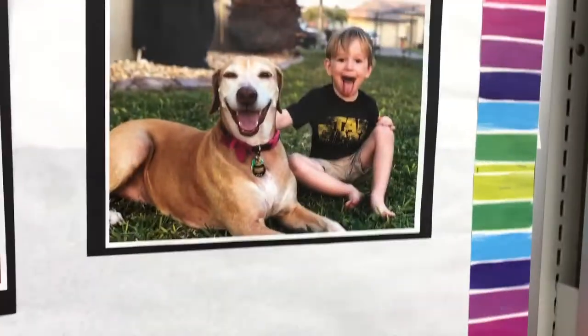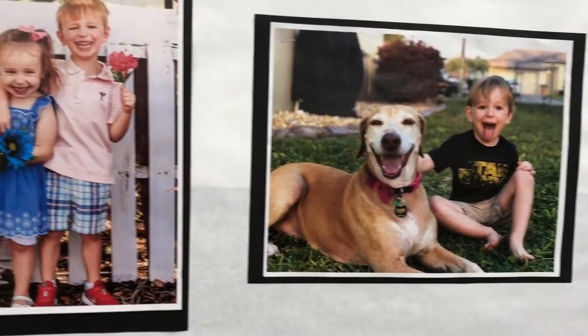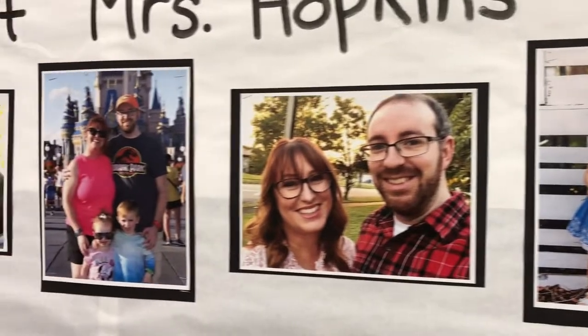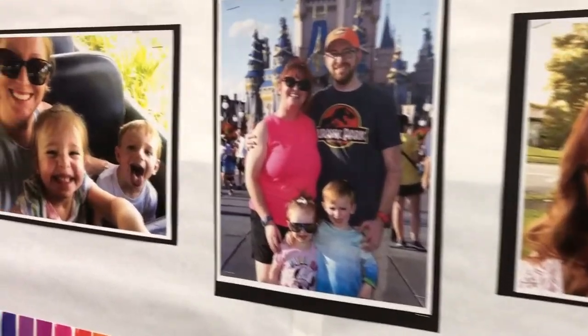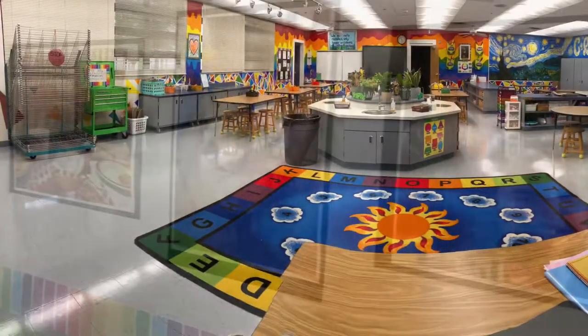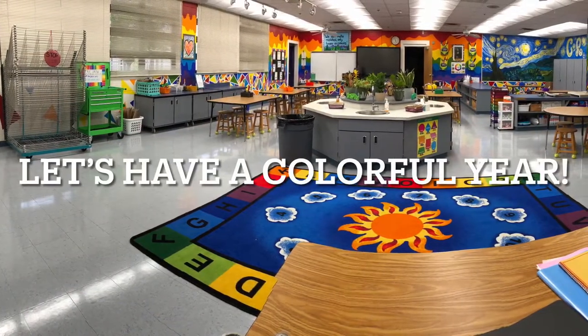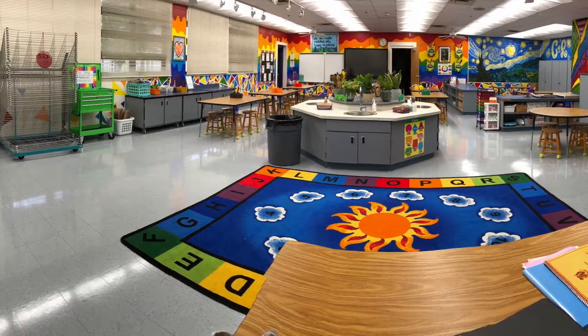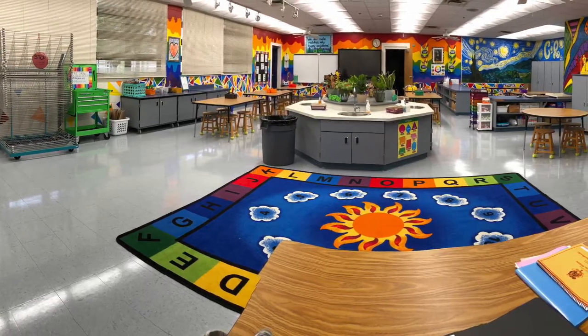Underneath the COLT expectations, you'll see some pictures of my family. I have two kids, Ollie and Emmy. Ollie is almost five and Emmy is three. My husband is Mr. Hopkins and our dog is Penny. I hope you have a fantastic year in my art room and I can't wait to make a masterpiece with each and every one of you. Thank you.